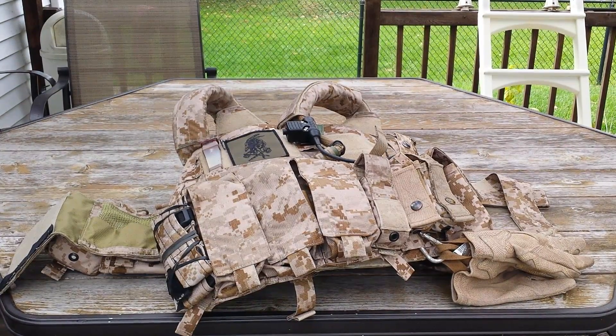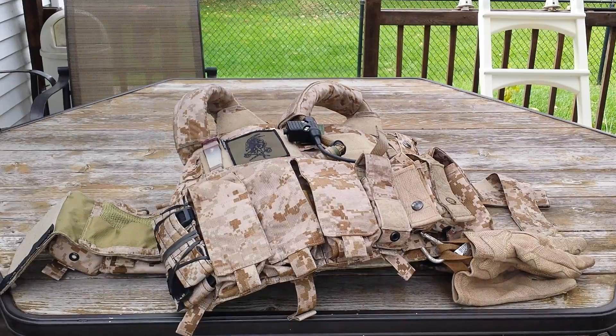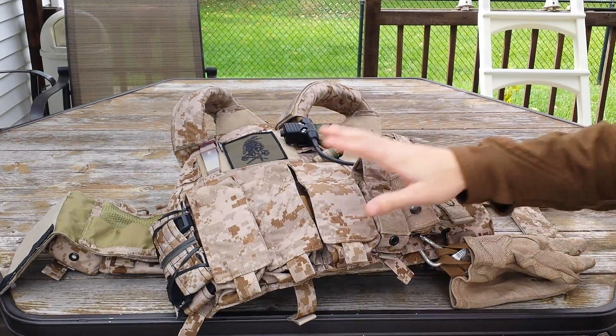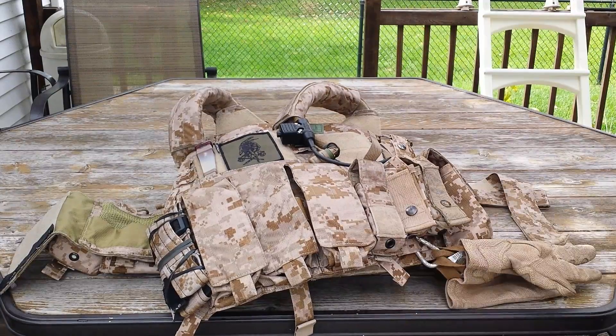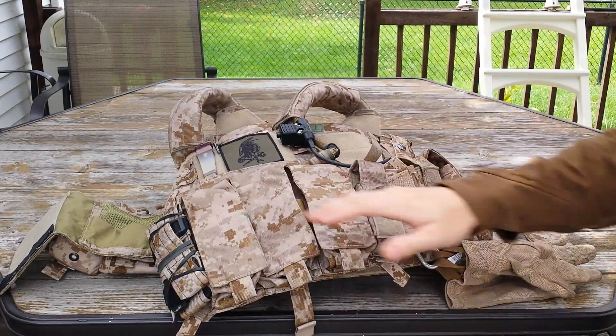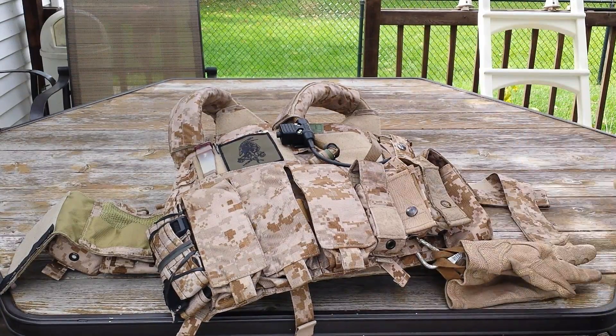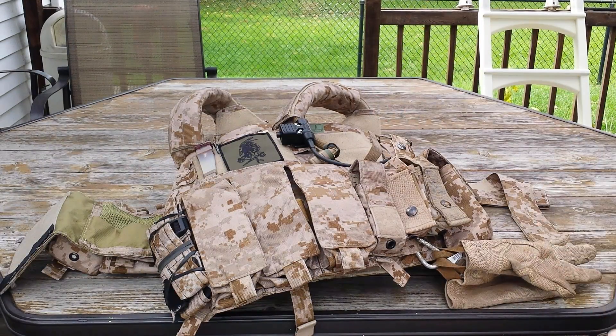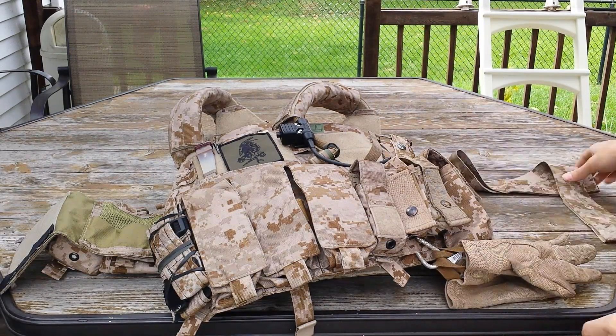Hey everyone, how's it going? So today I'm going to be doing a review of one of my carriers, and that would be the Simapo Gear 1694 with the K-Front. I'm going to go over the features, quality and materials, stuff I don't like, stuff I do like, things I'd like to see improved, and just my overall experience with it. So without further ado, let's go ahead and talk about this.